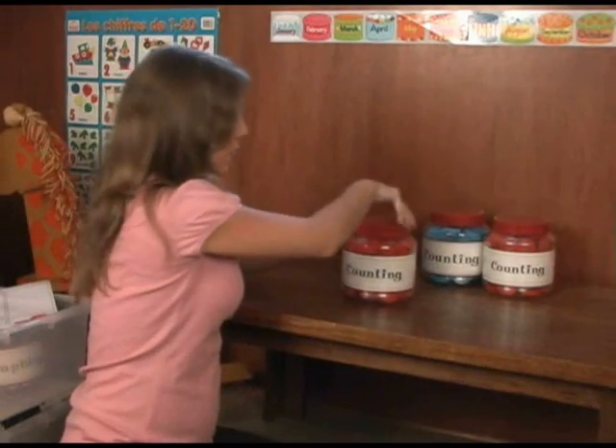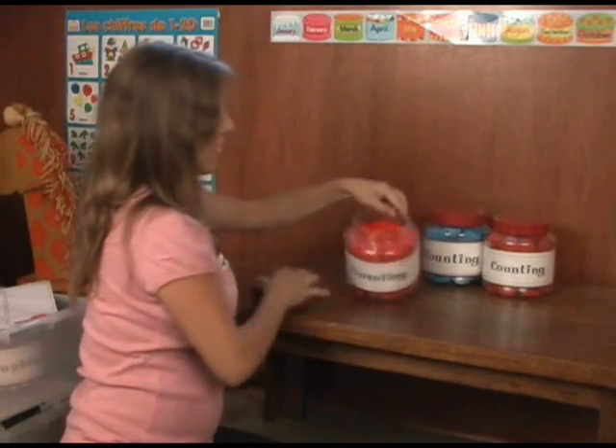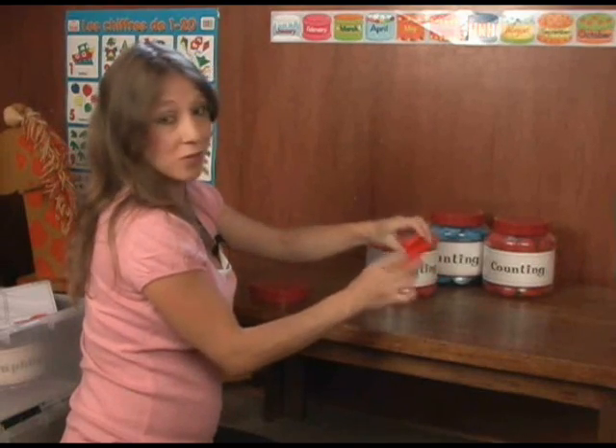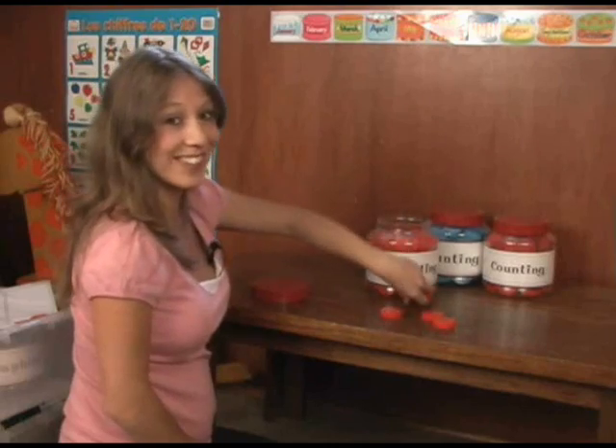Here's counting containers. As you can see, we have a lot — these are just milk bottle tops. That's why we have a lot. We drink a lot of milk.